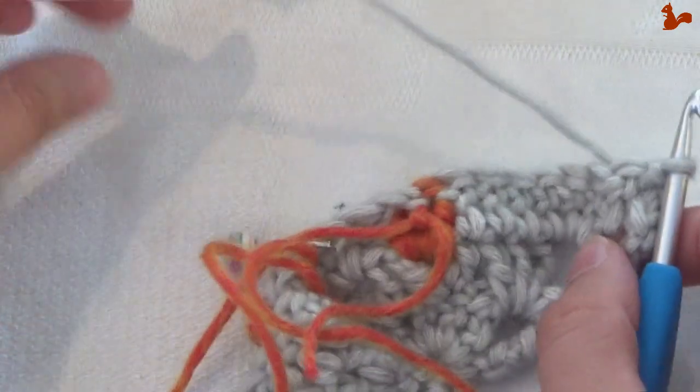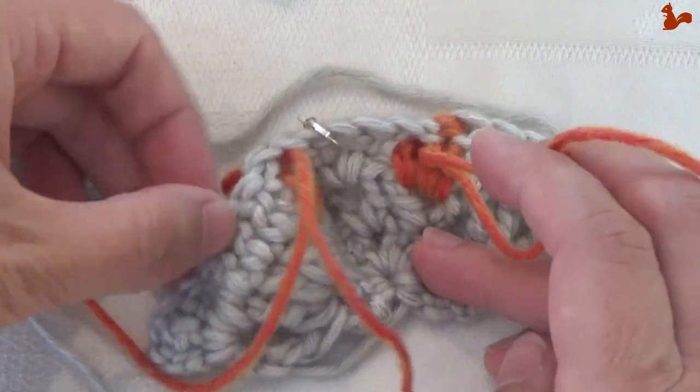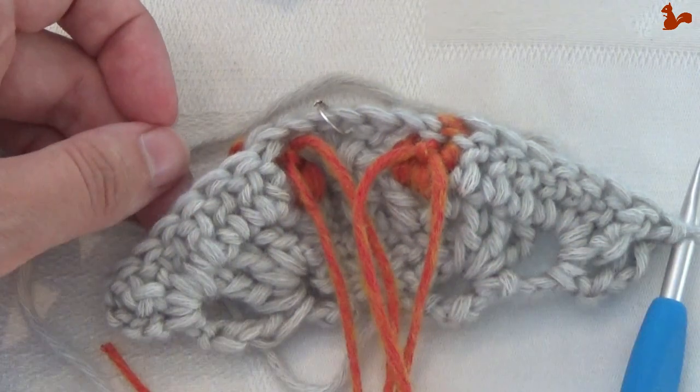Now we're ready for round 4. I'm just going to work away these yarn tails a little bit, as that'll make things easier, and then we're ready for round 4.